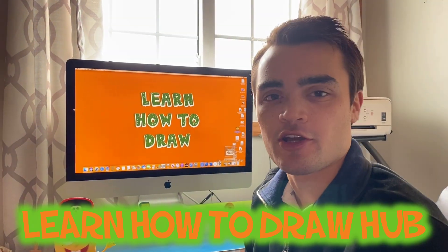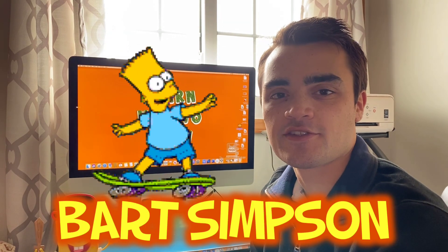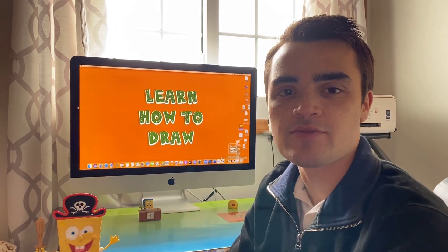Hey, what's going on? You're watching Learn How to Draw Hub, and I'm your host Nathan Johns. Today we're going to be learning how to draw Bart Simpson. I'm very excited, I hope you guys are as well. If you haven't subscribed to our YouTube channel, you should go subscribe right now.